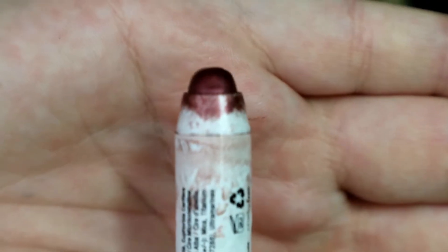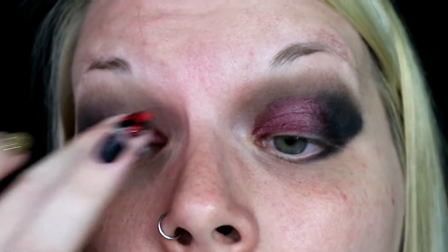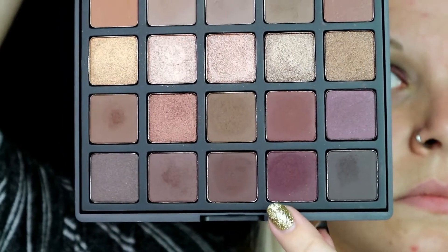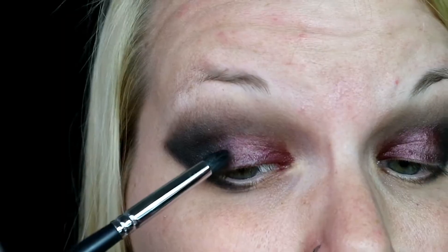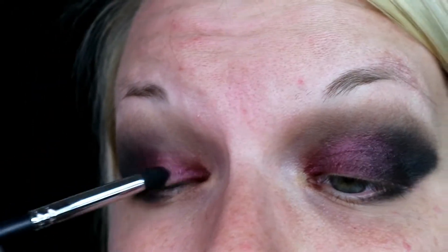Then going in with the Jumbo Eye Pencil in Rust, I'm just putting that on the inner half of my eye and patting it out with my finger to use as a base for the next shadows. I'm going in with this dark red from the Morphe Bronzed Mocha palette and putting this on the center of my lid with a dense pencil brush just to transition the black into the red shades.